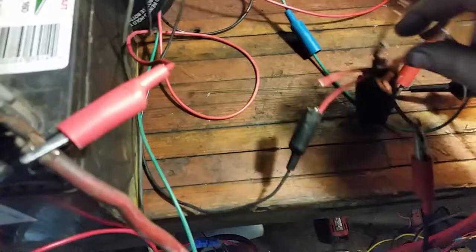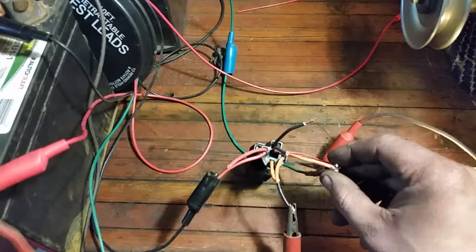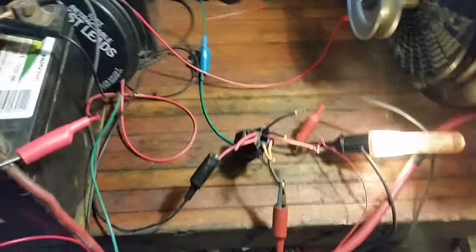Now here is where things get interesting. This is a relay — it's just four wires, just a switch. We have a signal circuit and a power circuit. My signal circuit consists of battery ground over here, and then my green wire is a signal sourced from the starter relay activation from the key switch. So the same power that activates the starter solenoid activates this relay.